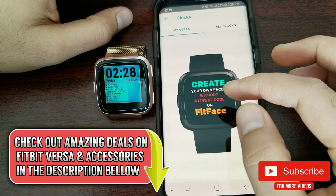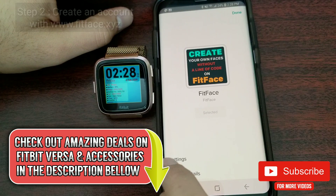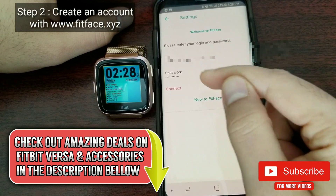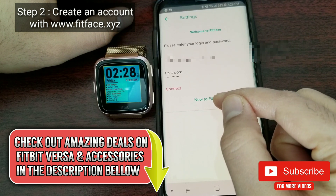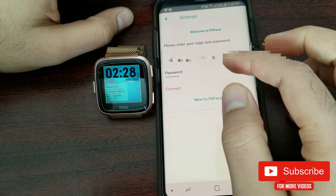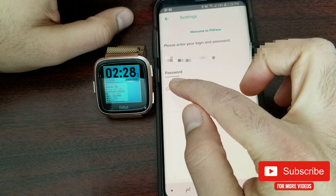Once done, go into the clock face of your Versa and you will see the current clock face applied. Click on it, and now comes step number two: go into settings and create an account with FitFace. If you are new, click on 'New to FitFace,' enter your email and password, then hit connect.